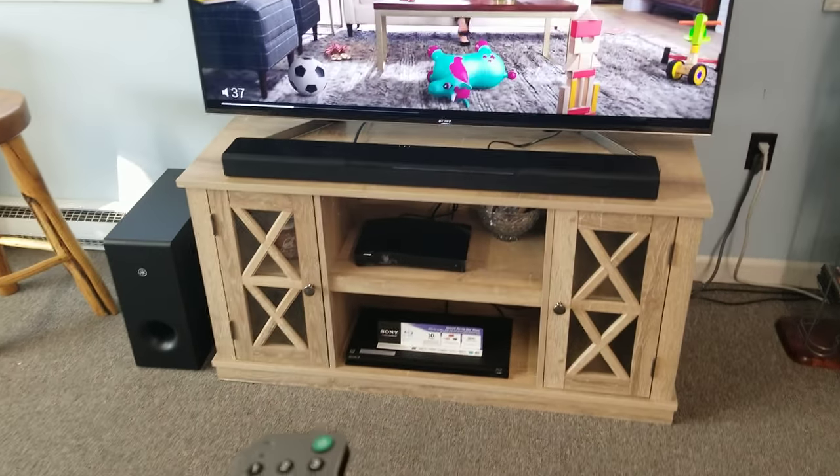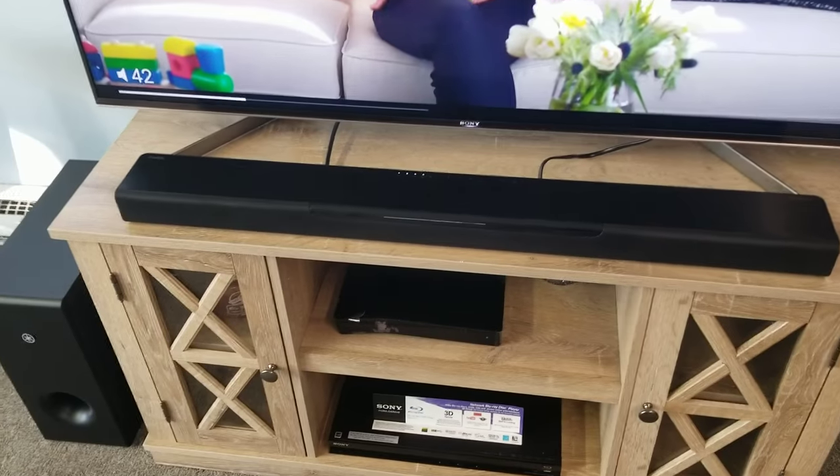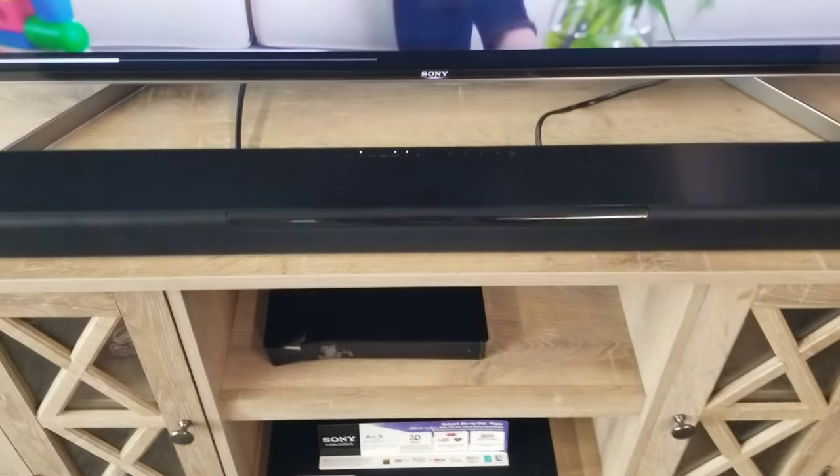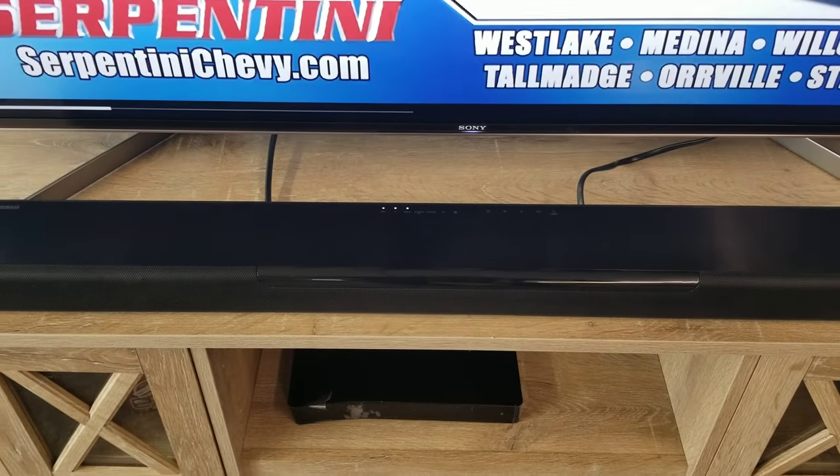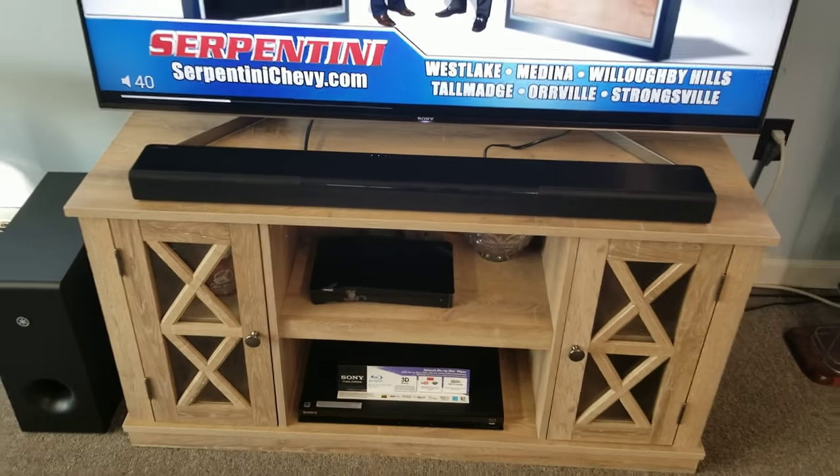When we change volume, you can see on this particular sound bar — yours might be different if you don't have this Yamaha series — when you see those white lights blinking, you know that the sound bar is changing volume.